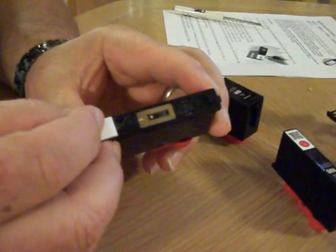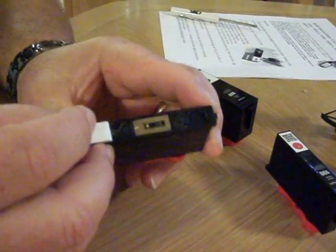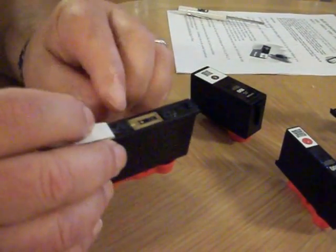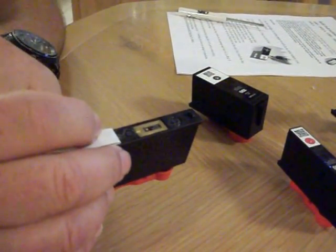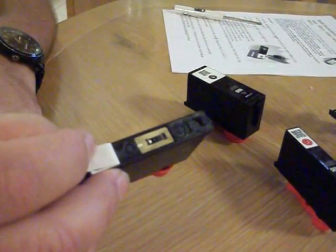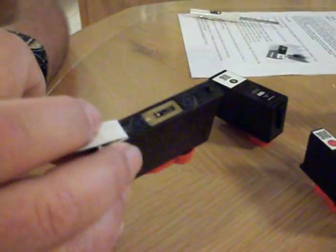That information is stored in the printer, and what it'll do is calculate how many pages this cartridge can print before it says it's empty. It's a calculated guess — I don't know what algorithm Lexmark uses, but it's a determination. The cartridge may not actually be empty; it may still have some ink in it. But as far as the printer is concerned, it's near empty or empty. So even if you drill your hole, fill the ink back up, and put the cartridge back in, the same information is being given to the printer. As far as the printer is concerned, this cartridge is empty, so it will not work.